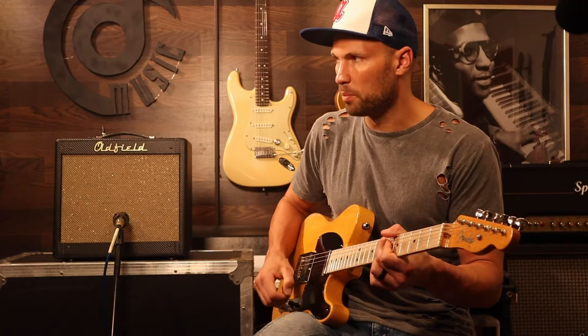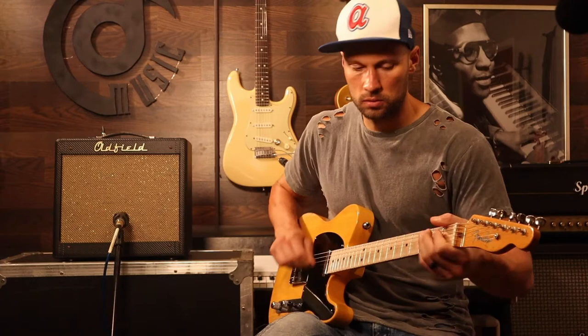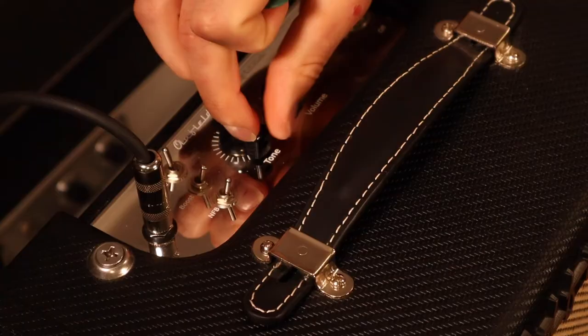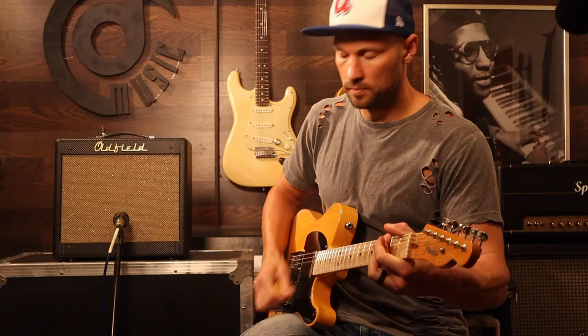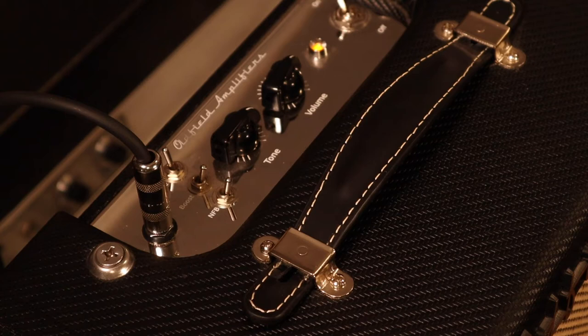A little more grit. Here's bridge — it's going to bite a lot harder. Let's run this tone up a little bit. Let's set the tone over here at 3 o'clock. Now we're cooking. Listen to this.